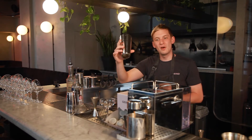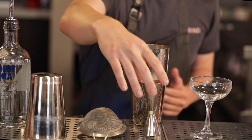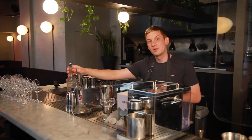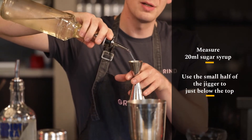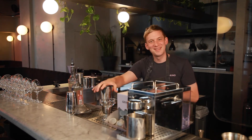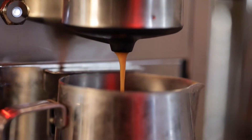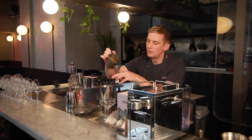Take your jigger and we're going to start off with our sugar syrup. We're going to use 20ml of sugar syrup, which in the small half of your jigger is just below the top. It doesn't really matter how you hold the jigger, as long as all the liquid gets in the shaker. When the coffee is ready, 35ml of our coffee.